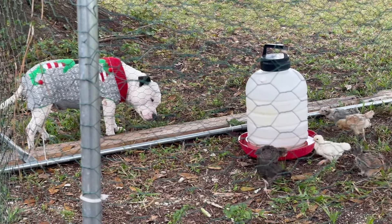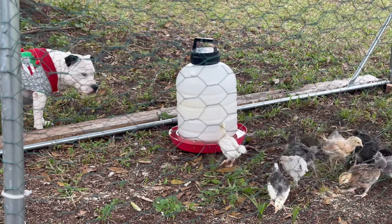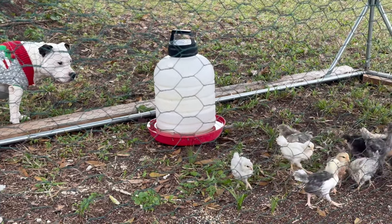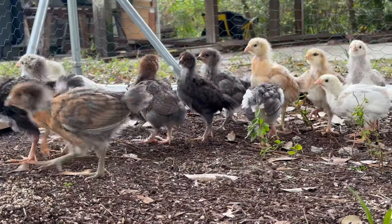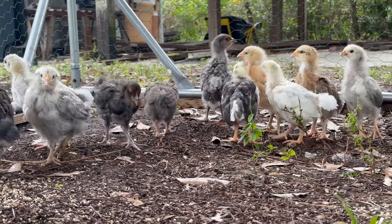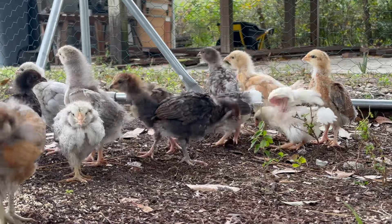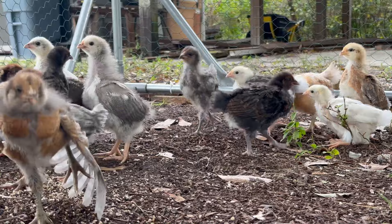Health checks are super important throughout this chicky journey. It is especially a good time to do it while moving the chicks from the brooder to the cardboard box into their playpen, just to do a quick overall wellness check. For more information on healthy chicks, check out the video I also linked in the description below.